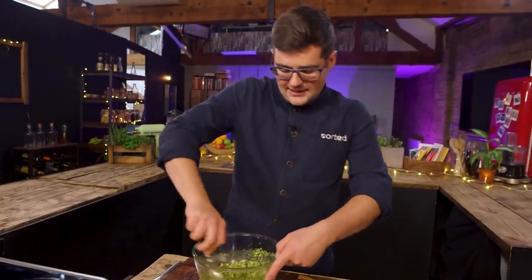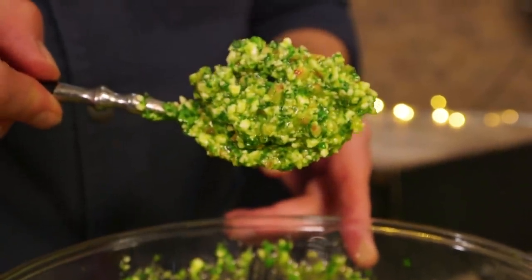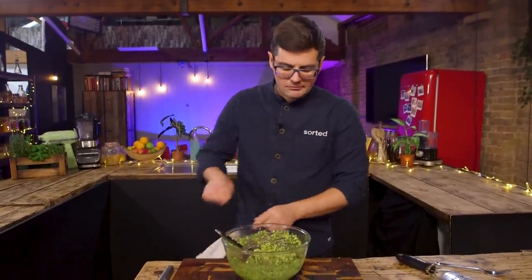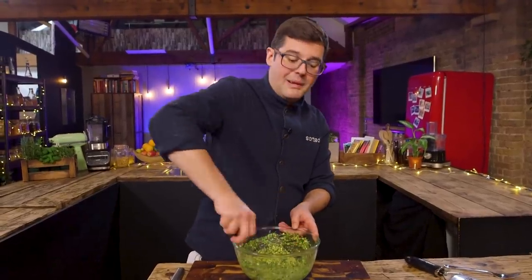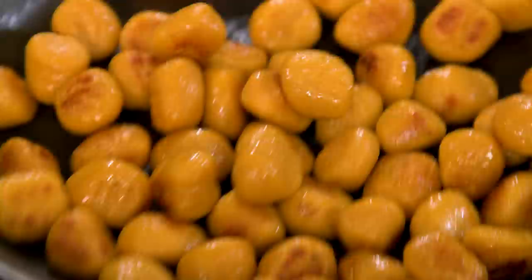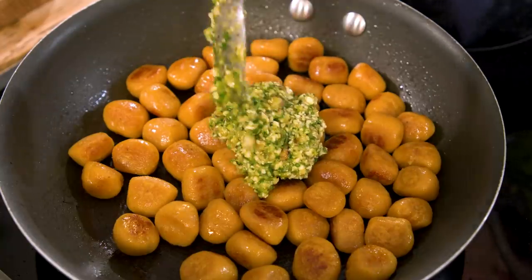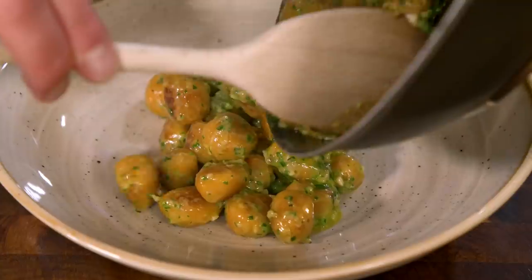Slightly coarser by hand, but just as delicious. That's the kind of consistency you're looking for. Season to taste. That little pinky of raw garlic goes a long way — nice warmth. That's so good. It's so different to the pesto you know, and yet it's the same concept, the same rule, and you can use it in pretty much the same way. It just gives you a nice twist. I'm going to toss this through some pan-fried pumpkin gnocchi, a little splash of water turns it into a gorgeous sauce, and plate it up with more fresh watercress.